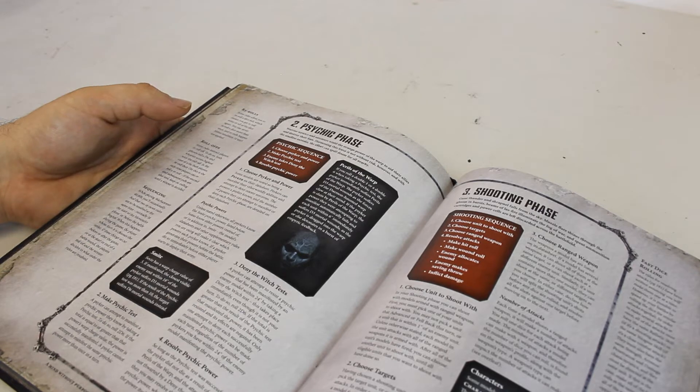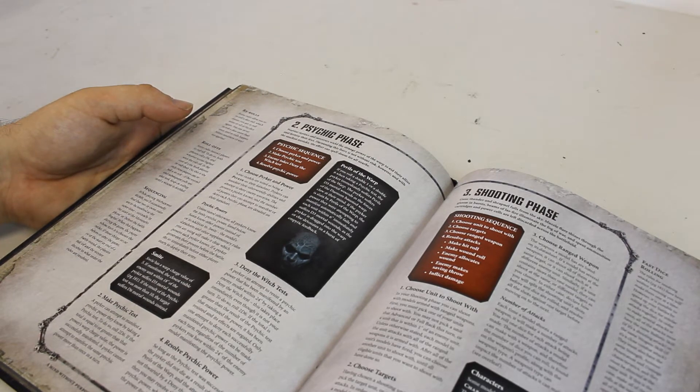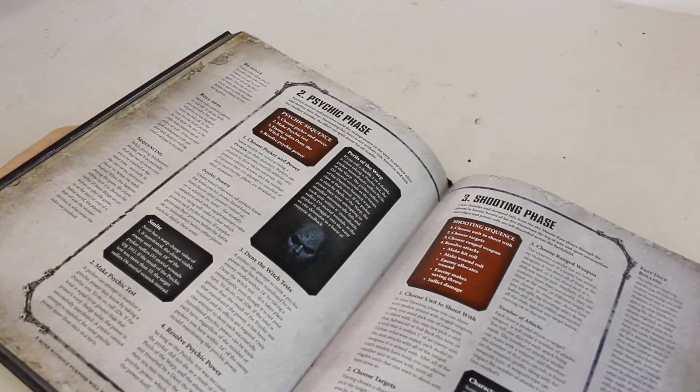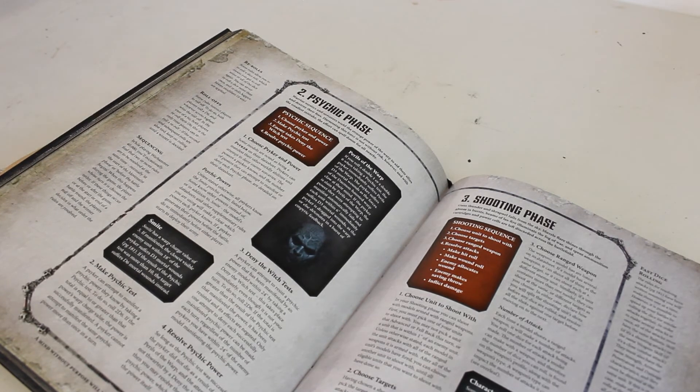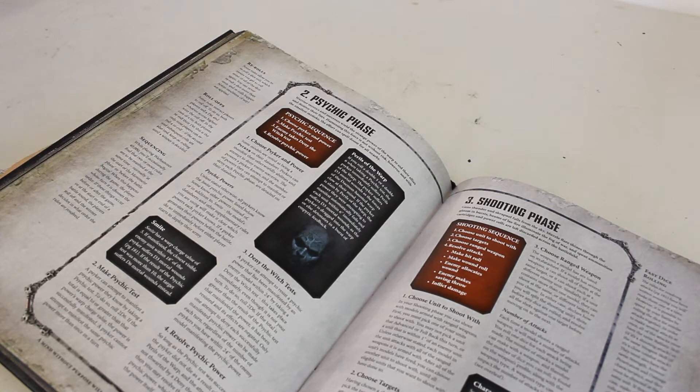In summary for the psychic phase - some big changes. I never really used much psychic stuff in 7th edition. I think it's a lot harsher now - rolling double six or double one would be mental. In previous editions people could abuse it; you could take two Farseers plus Warlocks in every squad to get so many casting dice. If you were playing Necrons, Tau, or Dark Eldar you were stuck against that. Now it gives a level playing field - I'm actually really happy with how the psychic phase has turned out.